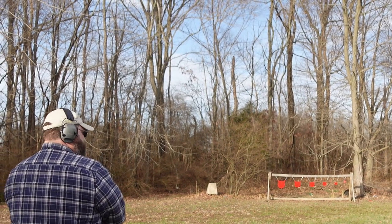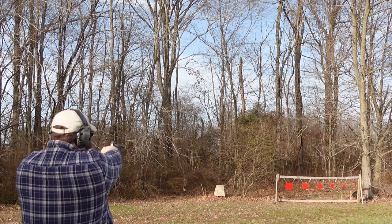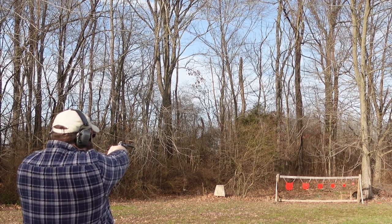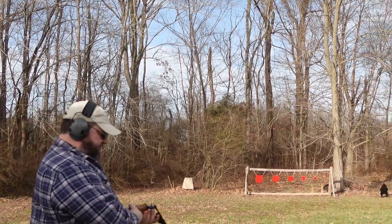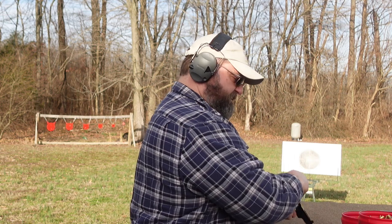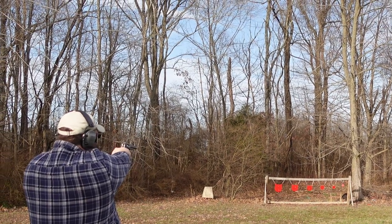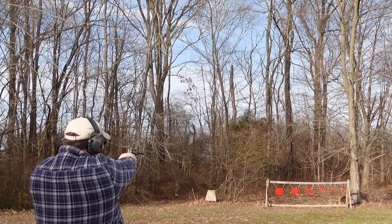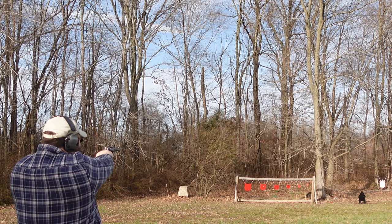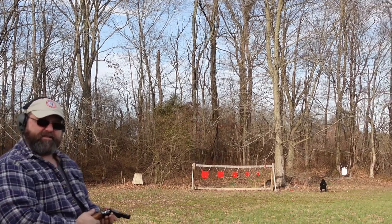It seemed like it was hitting fairly well — maybe a little bit to the left, but that may have been me. It was more pronounced with the .357 than with the .38; the .38 seemed to be hitting on a bit more. Let's go single action and see if I can dial it in a little bit better. There we go. Slow down and do your part — it'll definitely do its.